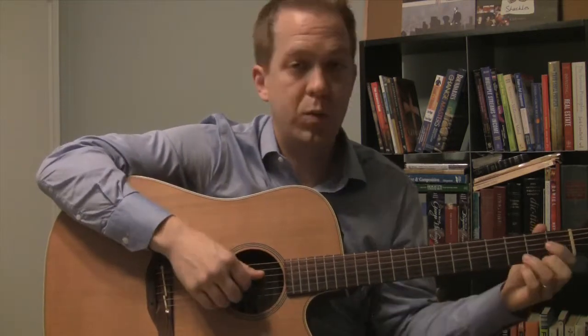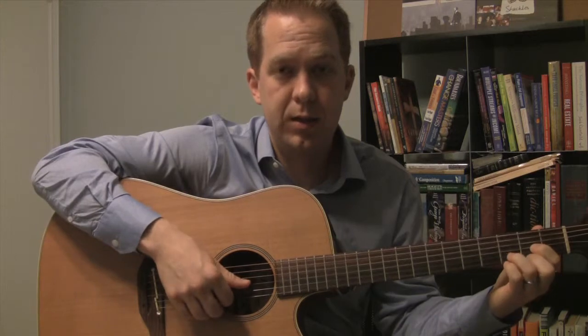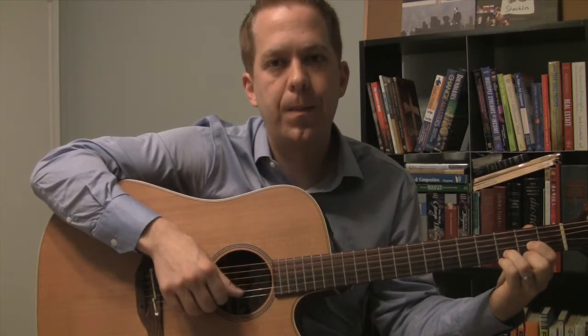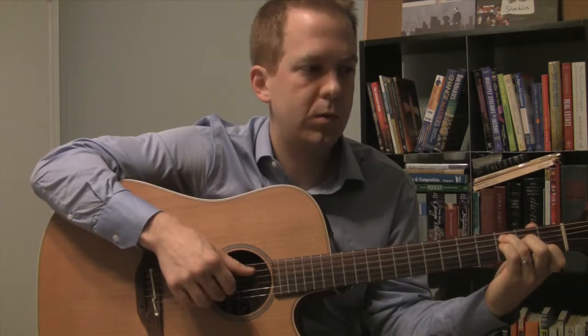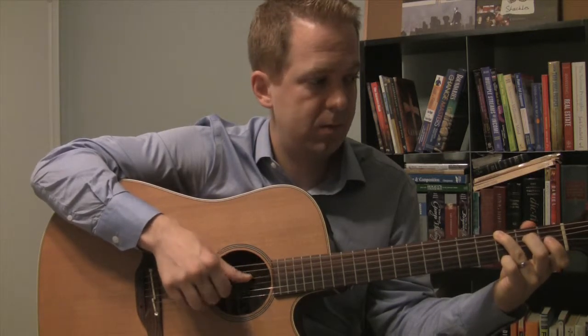Let's play all of that together: D starting, then go into C with the fifth string pattern, and then G with the sixth string pattern. Last time, let's play the G — six four and the bass — and then D like that. So that's how it'll sound.